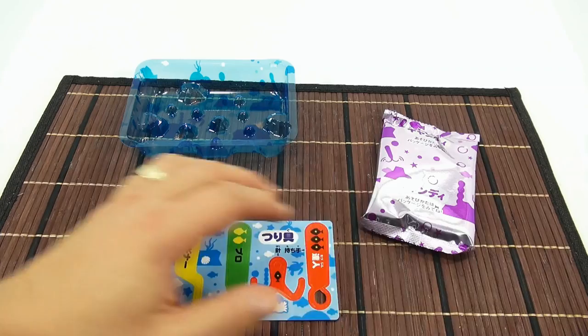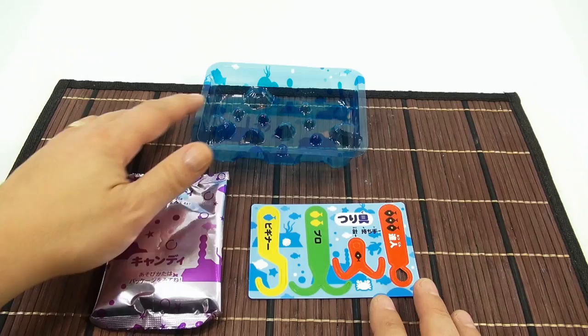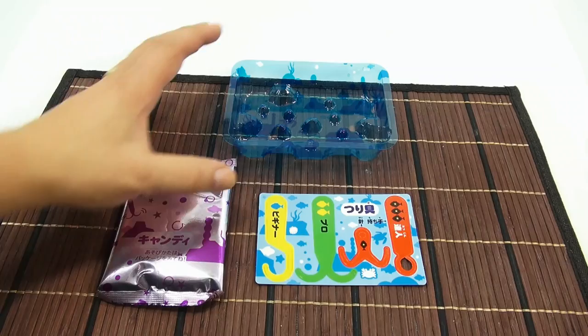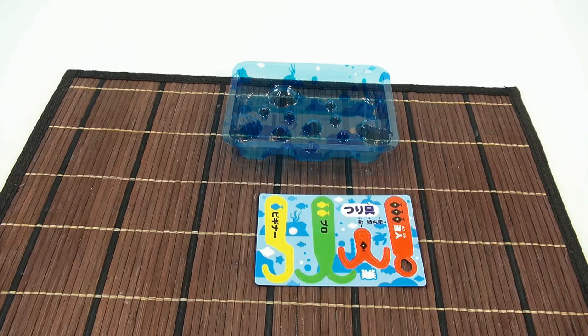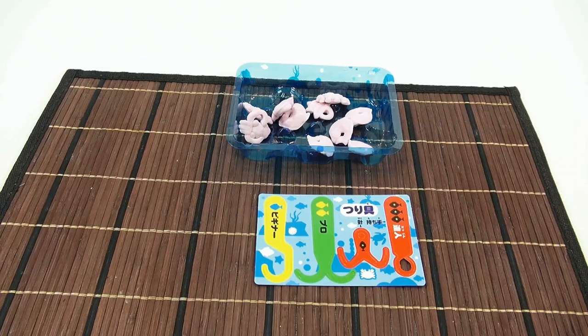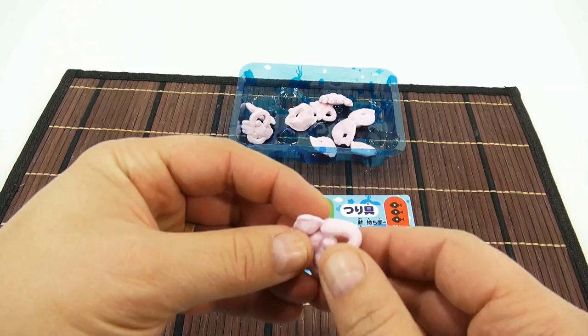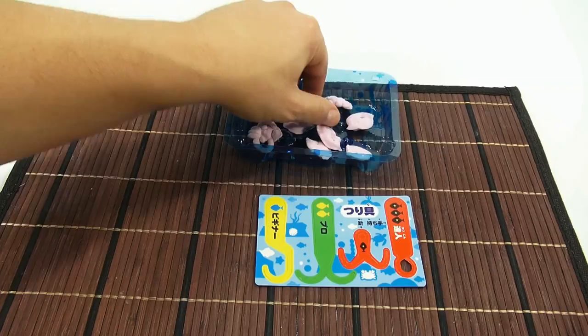Take a look at those — let me move this over here so you can take a look at everything. Interesting! You have three different kinds of fishing poles, a little bag of candies, and then the tray. Let's open the little bag of candy. Here we go, and I put them in my pond, my little pool. It feels soft to the touch — yes, it's flexible, almost like a gum in some way.